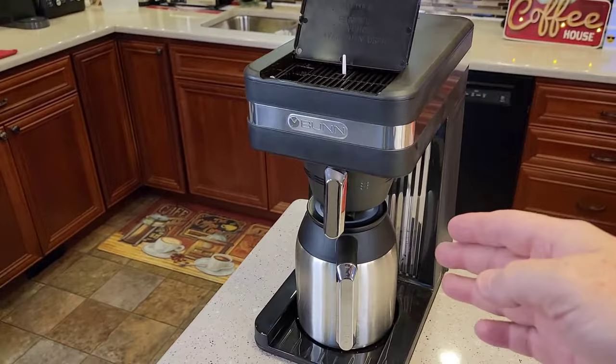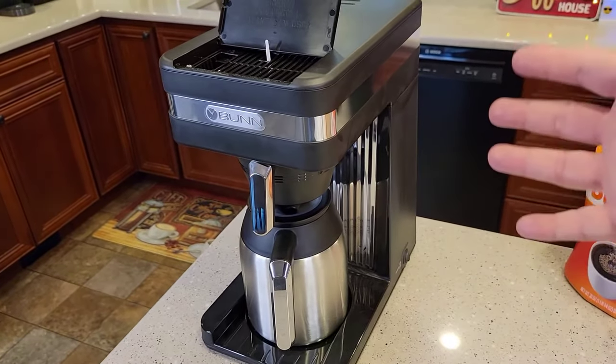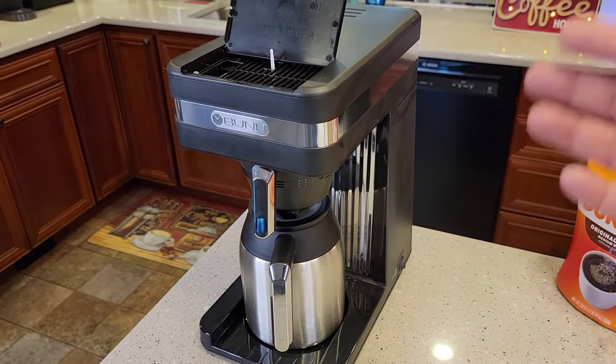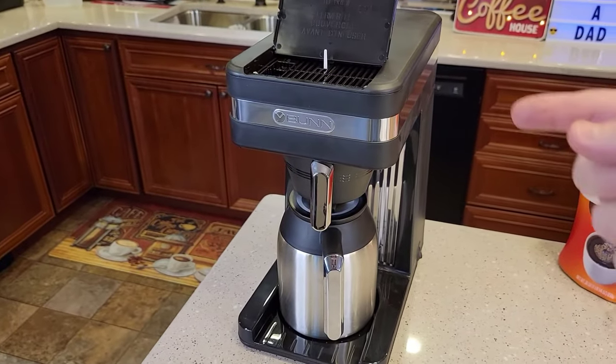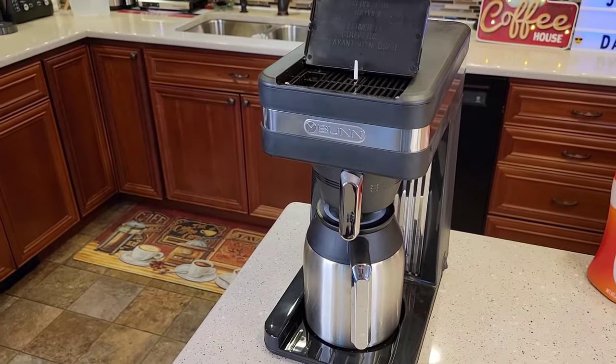You brew your coffee and it's done — you leave it on. It's designed to stay on. It's got internal components designed to stay on all the time, and it doesn't have an auto-off that turns a warming plate off after so long. You can brew your coffee and then just go.